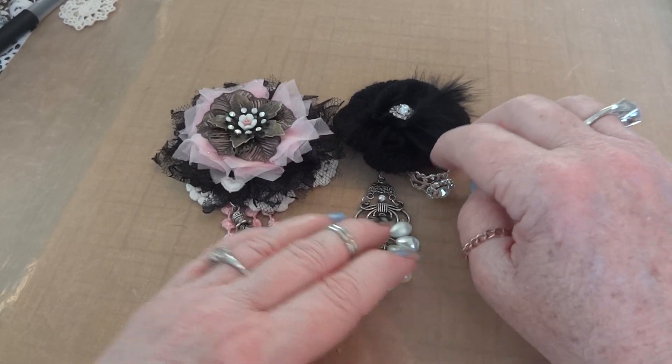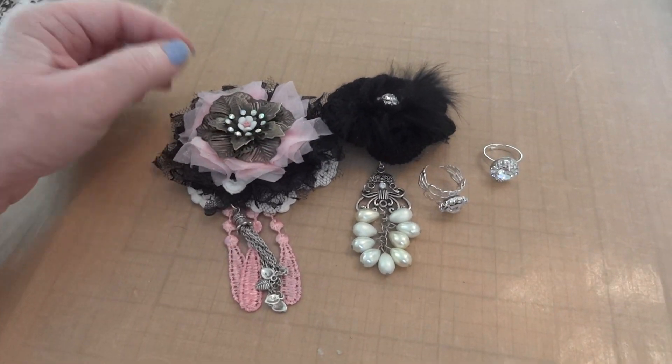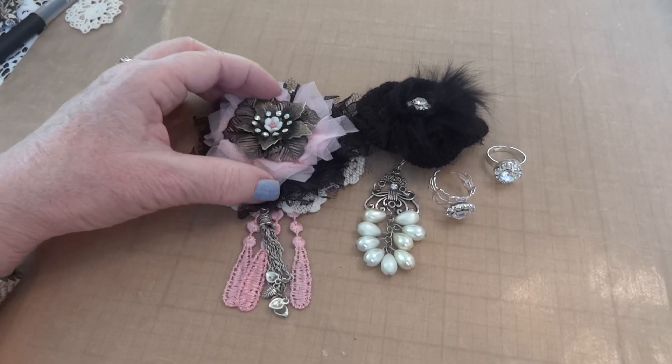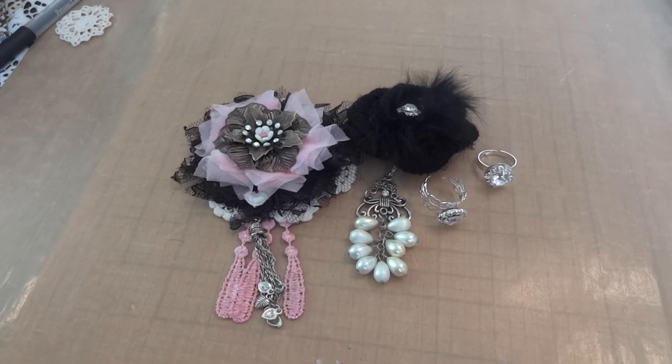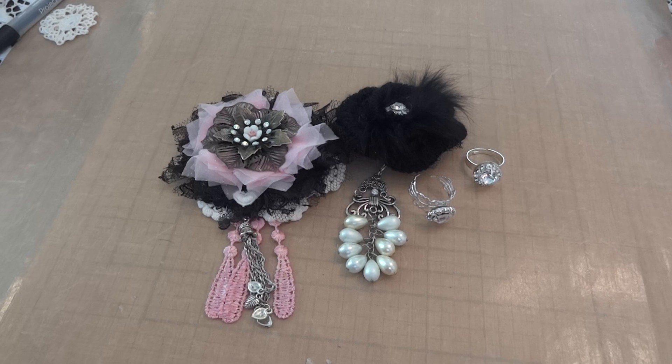So that's it — these are my pieces! If you'd like, leave a comment and let me know what you think. Please go take a look at Natasha's store, she has some amazing pieces in there. I will see you all again soon with another video — thanks for watching everyone, bye for now!